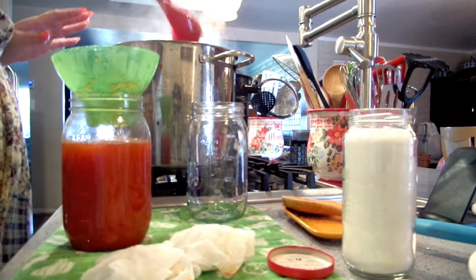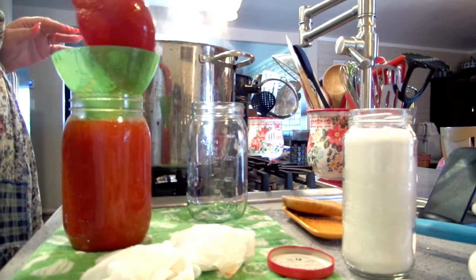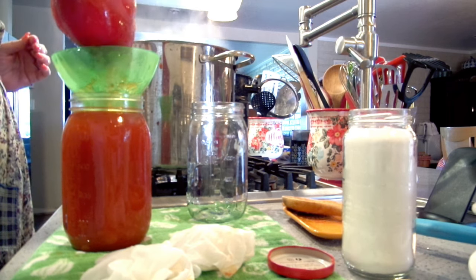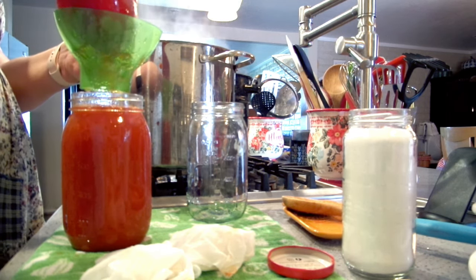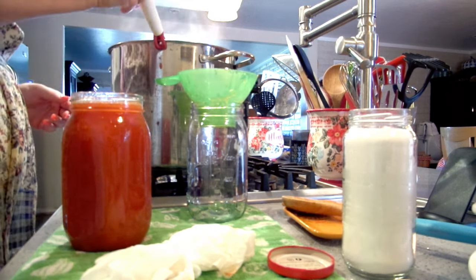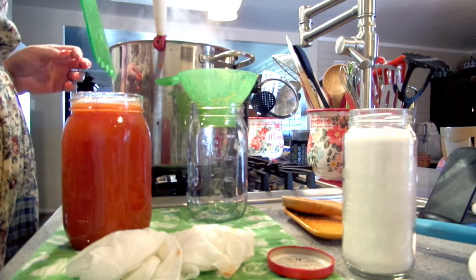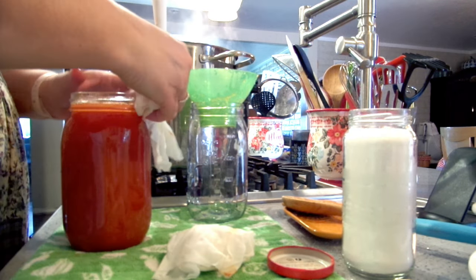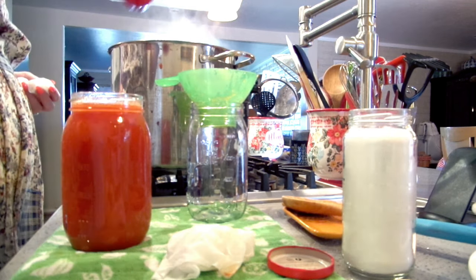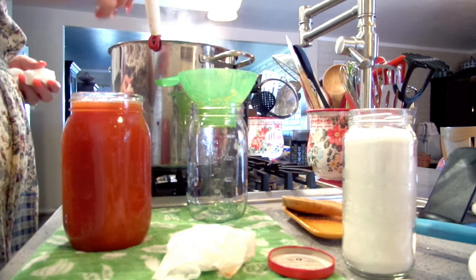When you are simmering your sauce, you can reduce it down by a third for a thinner sauce, or reduce it by half for a thick sauce, depending on how you like it.